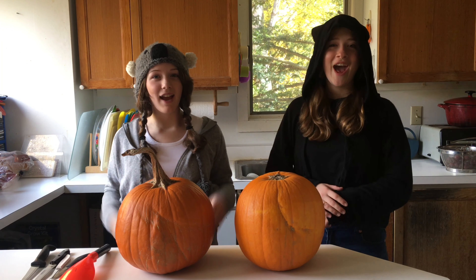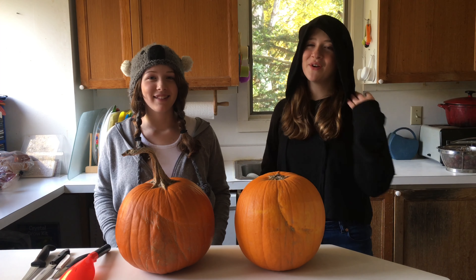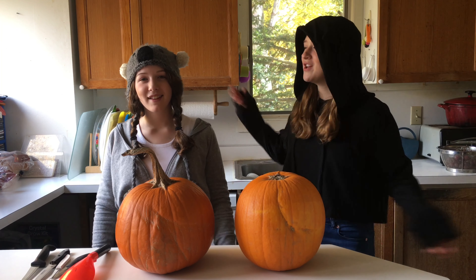Hey guys! I'm Libra. And I'm Waverly. Happy Halloween! And yes, we know it's still four days until Halloween, but we dress up anyway just for fun.